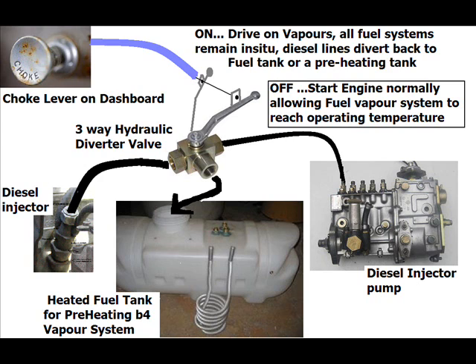It got me thinking, how am I going to do this? Well, if we dissect the injector line from the pump with a hydraulic valve, then we should be able to start the engine as normal, and when the vapour system is at the correct temperature, we can pull the choke lever on the dashboard, which pulls the hydraulic lever and diverts any fuel coming from the injector pump into a separate tank or back to the original fuel tank.